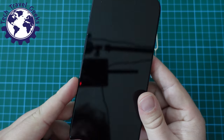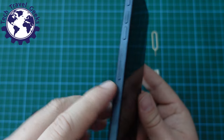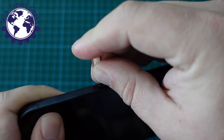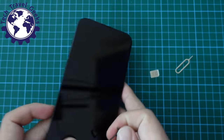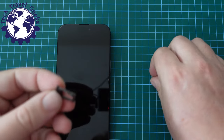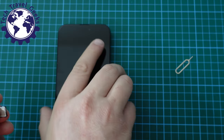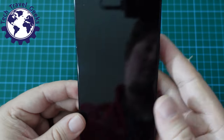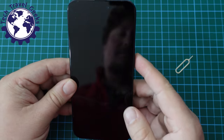First things first, when you're looking at the screen of your iPhone, on the left-hand side, if you're in Europe, you'll have a SIM tray with a little poke hole where you get your SIM ejector tool, pop it in, and it opens up a little drawer. In the US, Apple has decided to take that feature away — you have to use eSIMs from now on, which is a bit of a bummer, especially if you travel and want to swap SIM cards in and out.